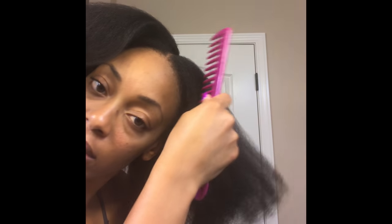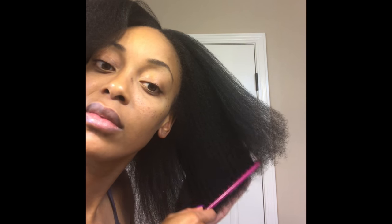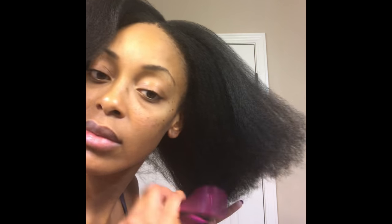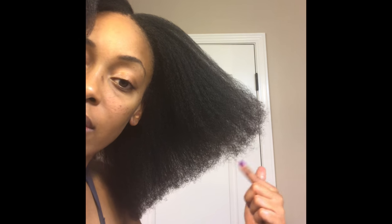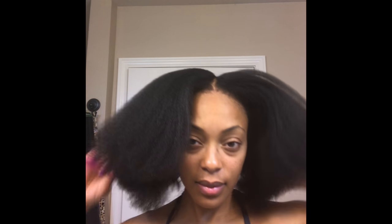On the left side I haven't had as many issues, so you will notice it is a lot thicker than the right side and looks a lot healthier. Overall I do feel that my hair is healthy, but there is still a lot of room for improvement in the areas I need to work on — to regrow, strengthen, and make sure it's at its healthiest state.